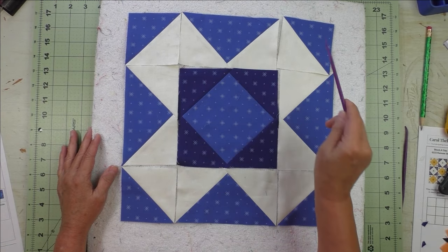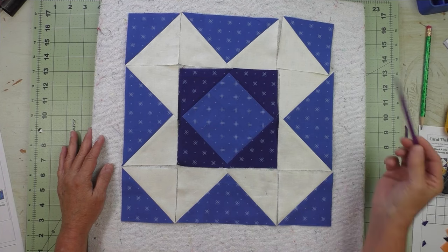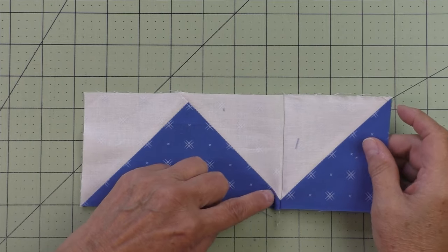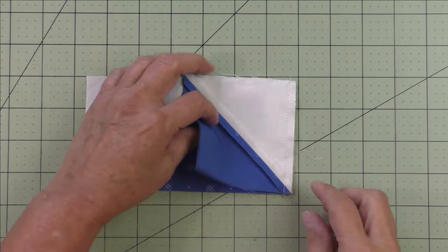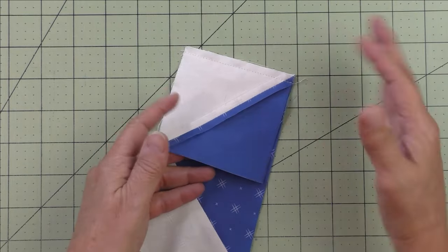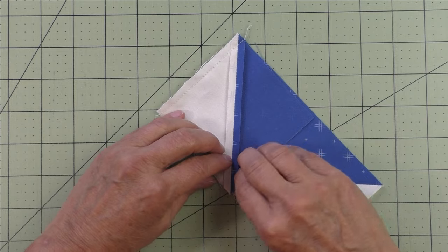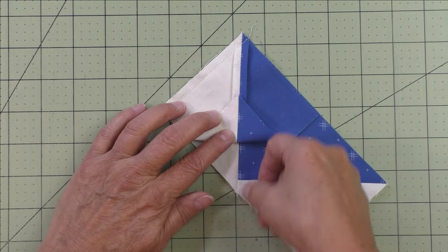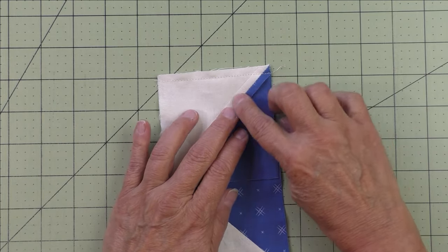Sew the units together in the top row, middle row, and bottom row, press seams, then sew the three rows together. When sewing the flying geese to the half square triangle, match the two seam lines at the bottom. Place the flying geese on the bottom and the half square triangle on top, stacking the seams so they are continuous. You can feel with your fingers if the seams are stacked correctly.